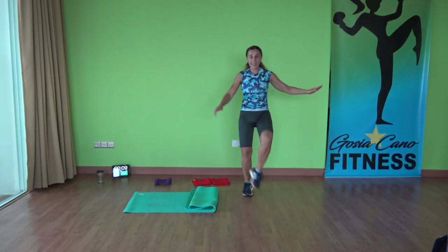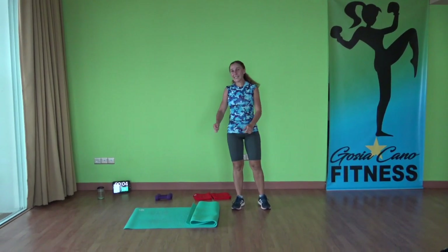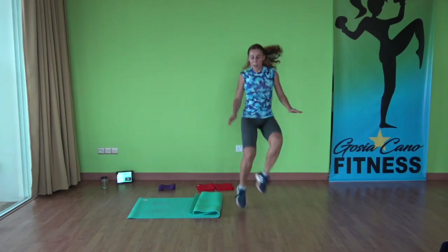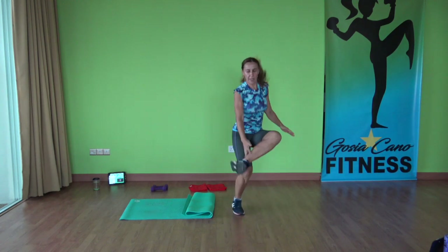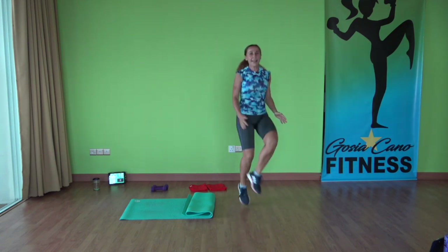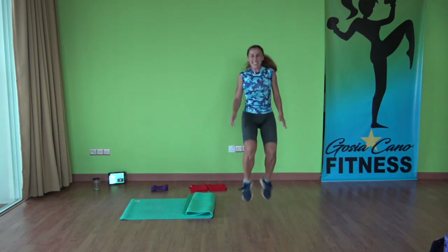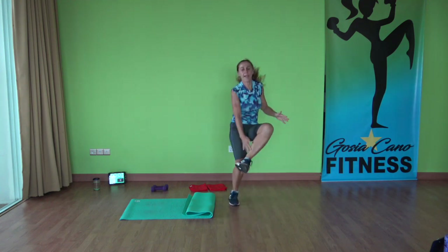Now we're going to do heel taps — you choose the speed. All right, three, two, one, ready, go. Set one we're going to move front, set two we're going to do in the back. Take the heel. Halfway. Three. Two, one. Time. Yes.